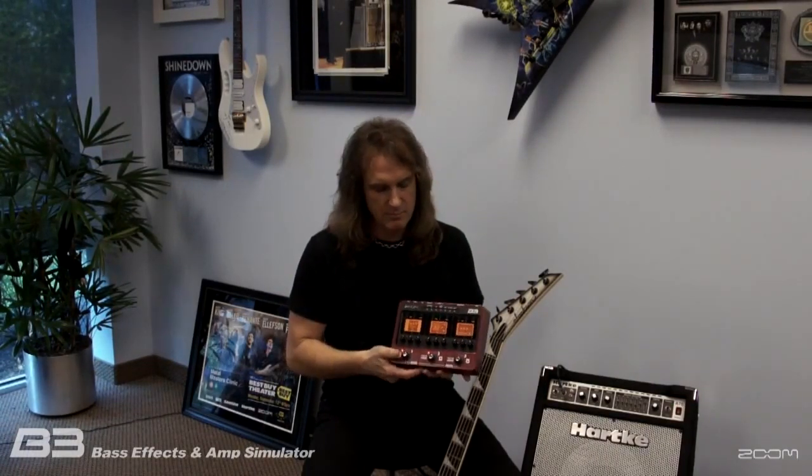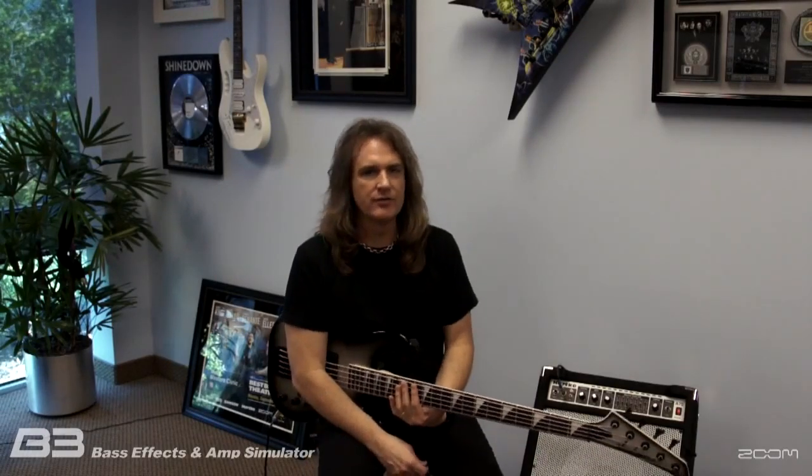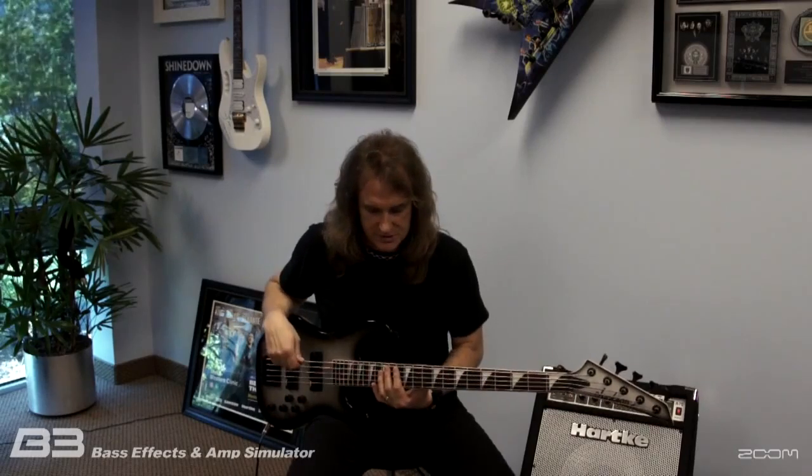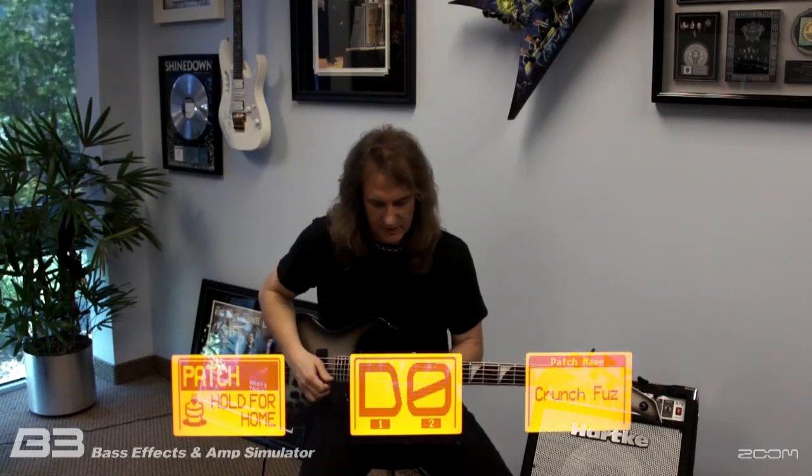So a fantastic bass player companion here in the Zoom B3. Let's dig into some of the patches that I created. One of the cool things about this is it combines the ease of essentially a stomp box, but all the power that a multi-effects processor would have. I started the first one here, which is a crunch fuzz.